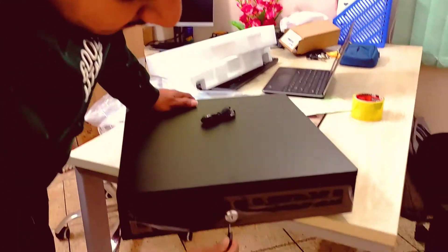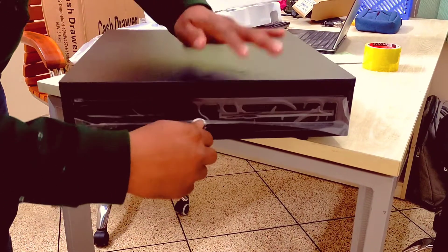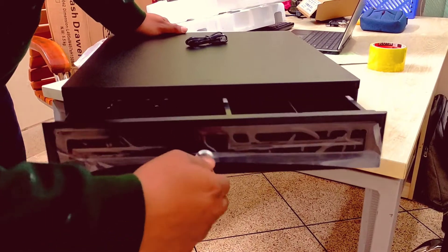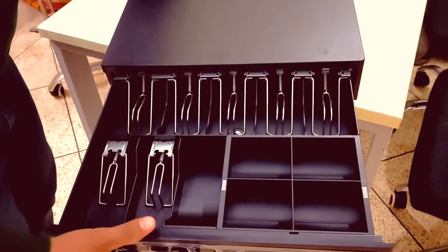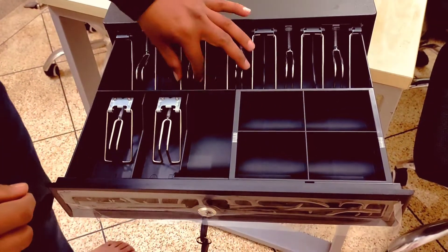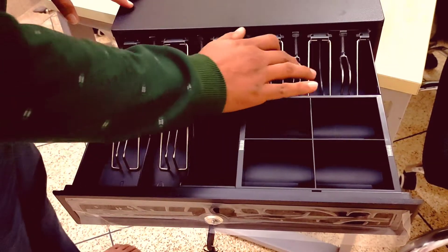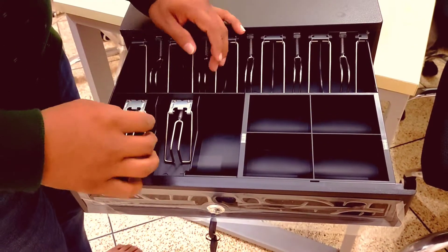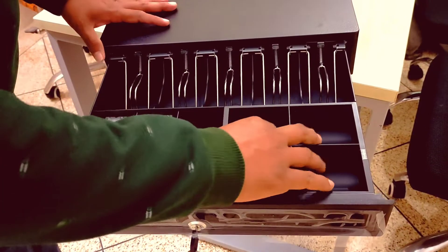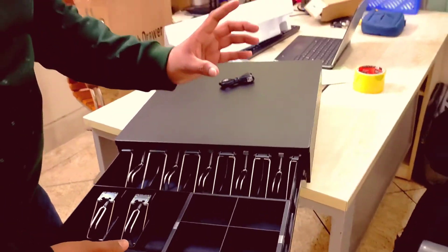I have a small battery. I can see the battery, but I can see that you can use the device, which is fine. You can use any device.